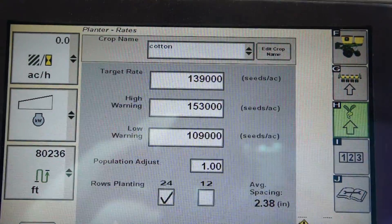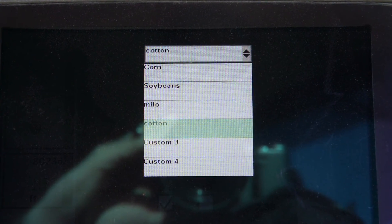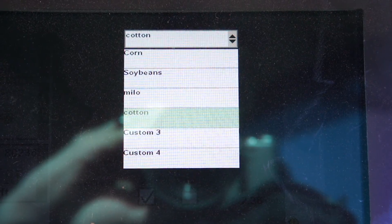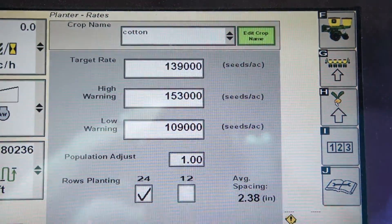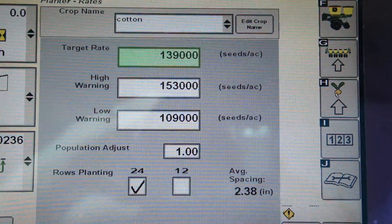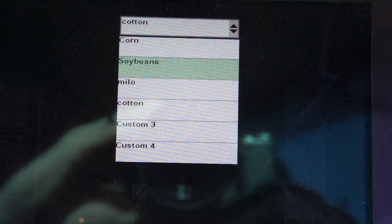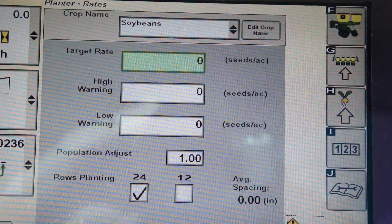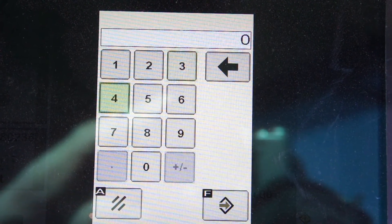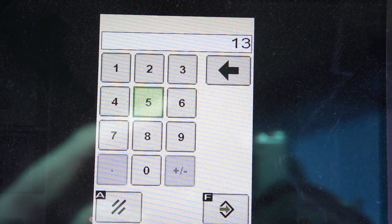At the top of the screen you have a drop-down box where you can pick which crop you'd like to use. We'll do soybeans here. Then you can put in your target rate — let's do 130,000 seeds for soybeans.